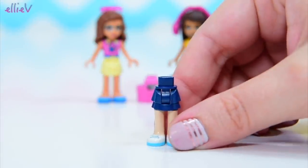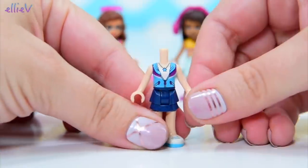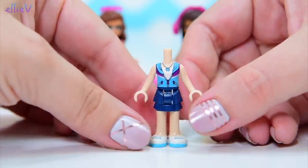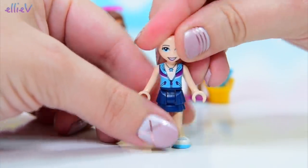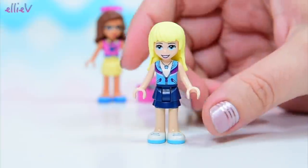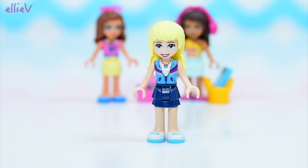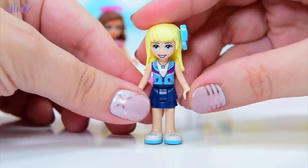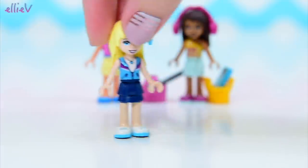And of course it is Stephanie's house — or actually Stephanie's parents' house, I suppose. So of course she has to be included in the set. Stephanie's face print I think is the same as it was at the beginning of the year, not the slightly revised version we're now seeing halfway through the year. So I suspect this set was actually planned right back at the beginning of the year — I could be making that up.